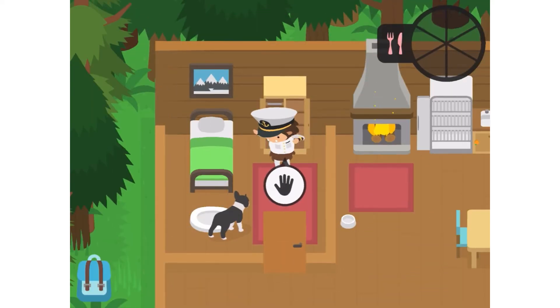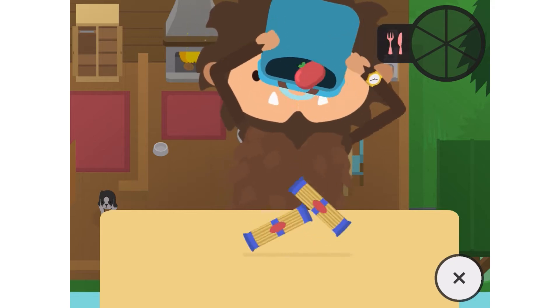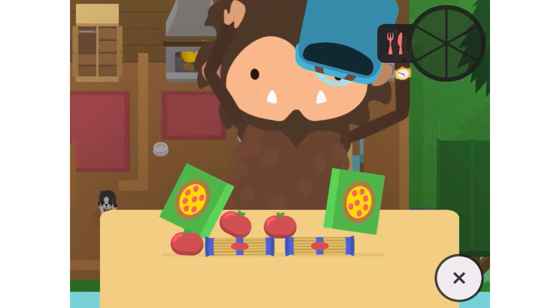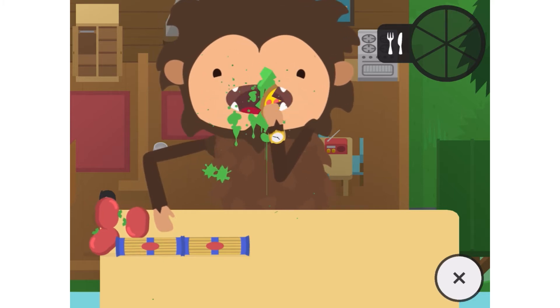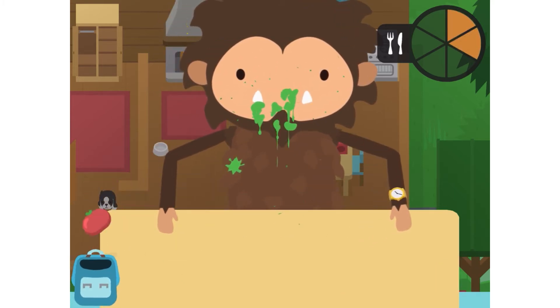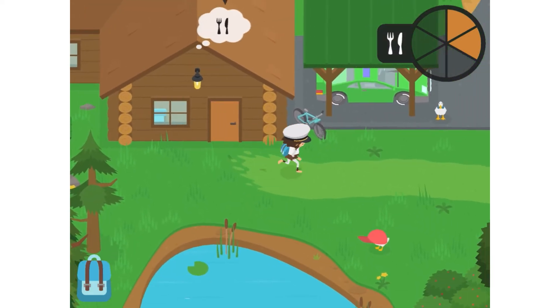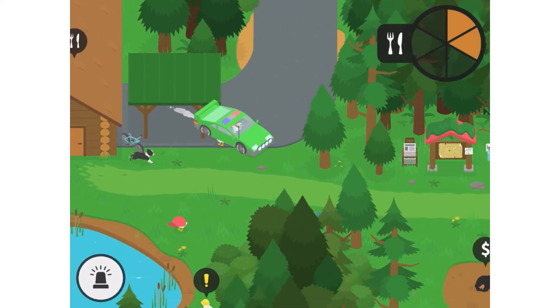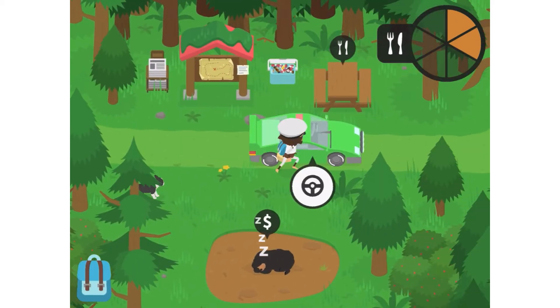Hi guys, today I'll be showing you how to catch a sturgeon in Sneaky Sasquatch. The first step is to go to the river. Go all the way down the river and then spot a big fish.